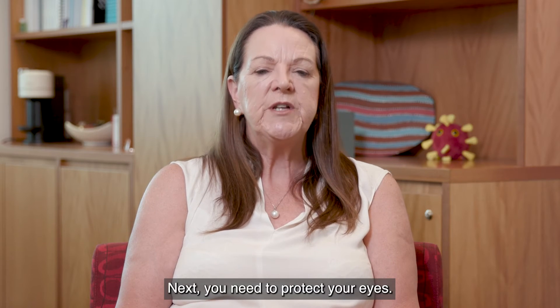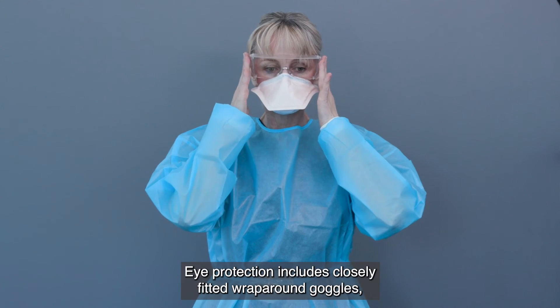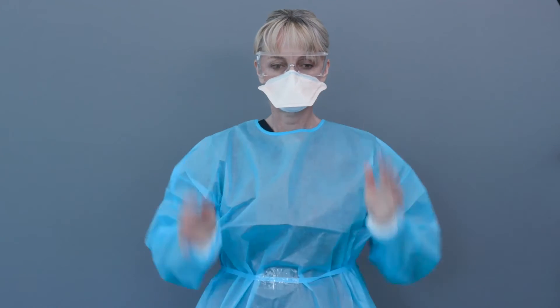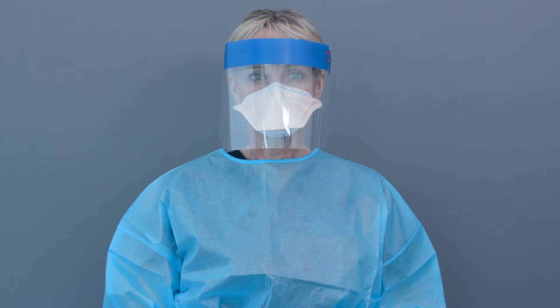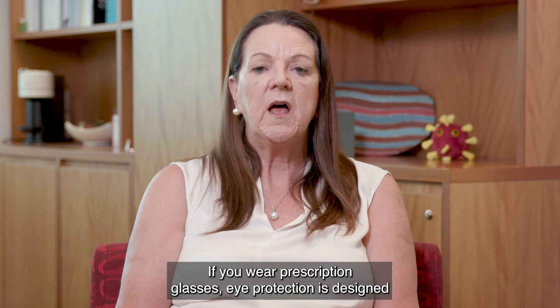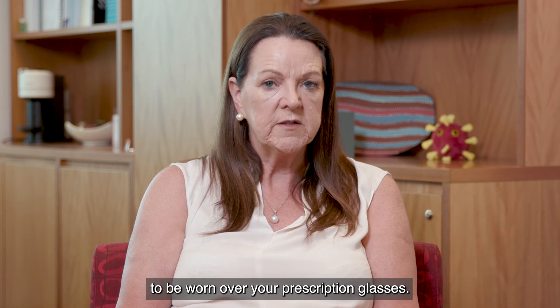Next, you need to protect your eyes. Eye protection includes closely fitted wraparound goggles, safety glasses or a face shield. If you wear prescription glasses, eye protection is designed to be worn over your prescription glasses.